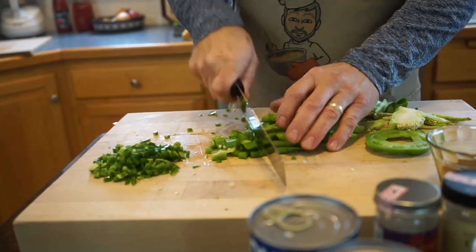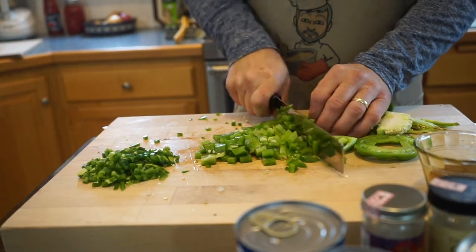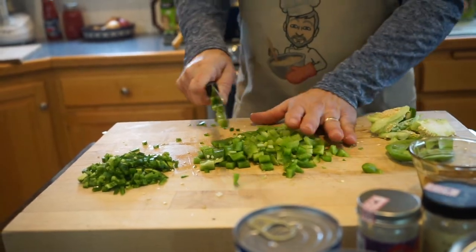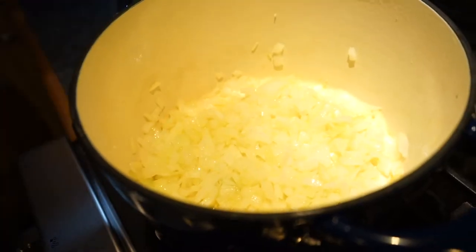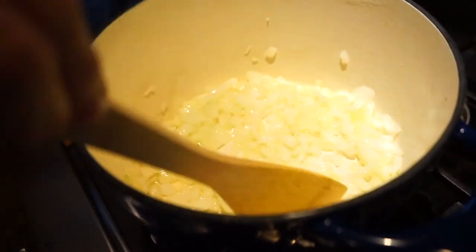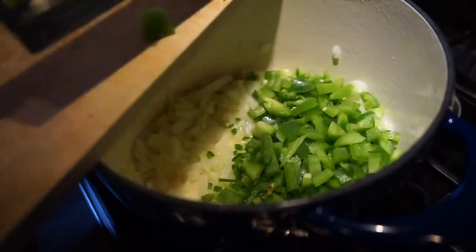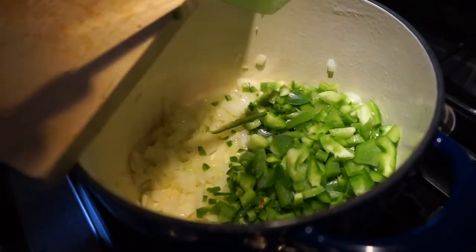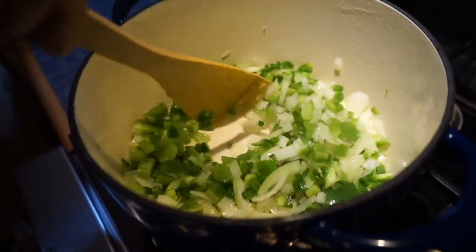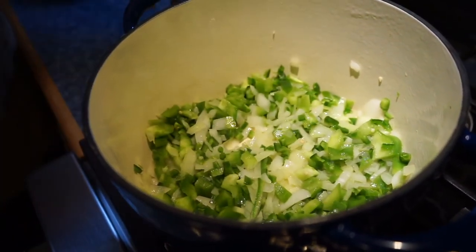Chili's always been a big favorite at our house. We're also going to make some skillet cornbread to go with this — it's a perfect combination. Our onions have become translucent and are starting to get a little browning in the pan, so they're ready. We're going to add our jalapeños and green bell pepper and give them just a couple minutes to cook. Then we'll add our meat and spices and get that meat browned.